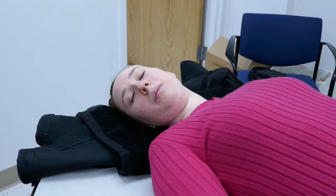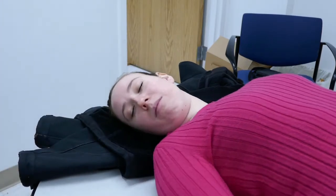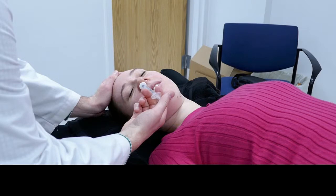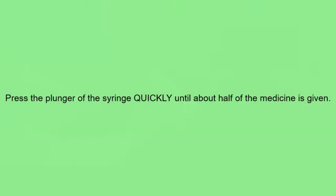If the person's nose is runny, gently wipe it with a tissue. Carefully insert the nasal adapter into one of the person's nostrils until it is a snug fit. Press the plunger of the syringe until about half of the medicine has been given.